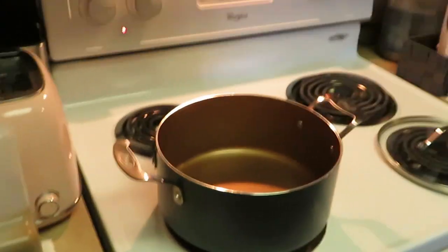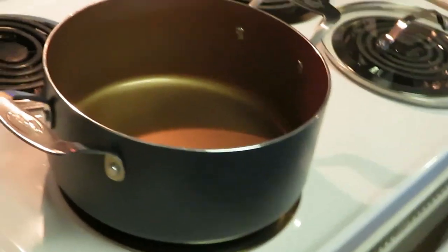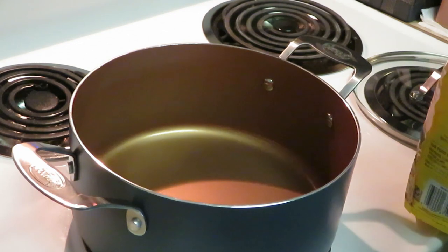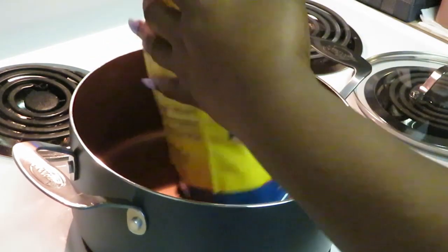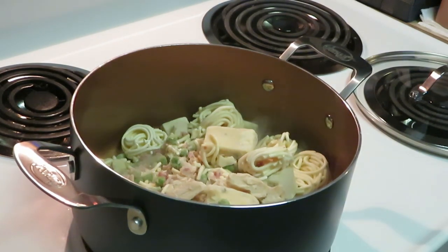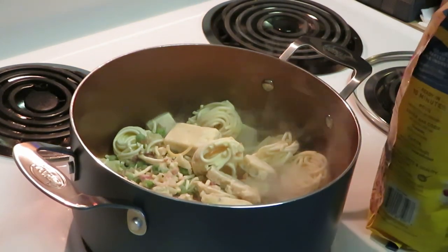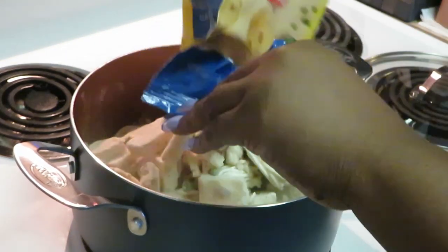The pot is hot and ready. Let me get you all turned to the stove. Normally you cook these in a skillet, but since I'm doing three bags, that's not gonna fit. So I'm just gonna dump all three bags in there.